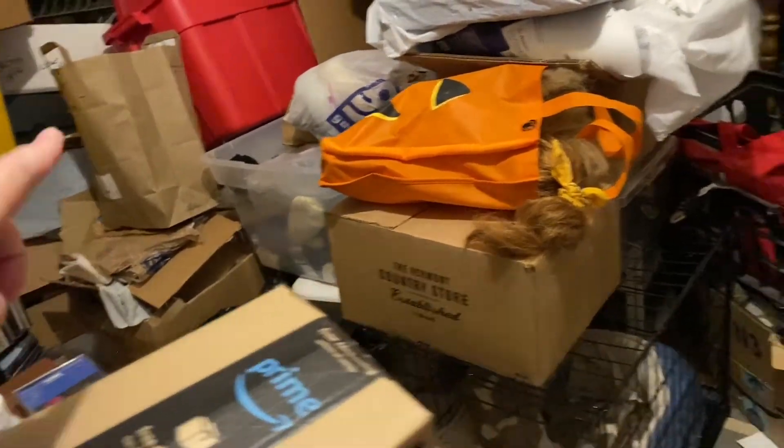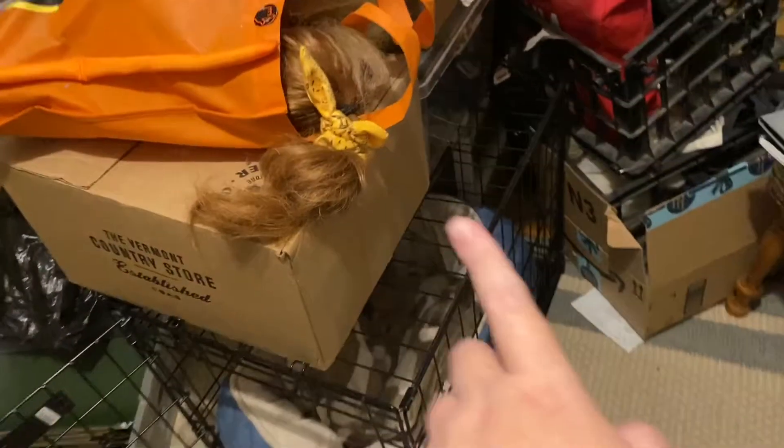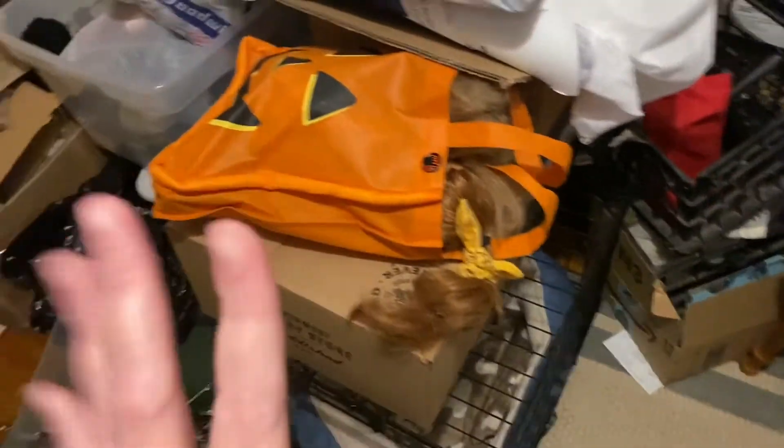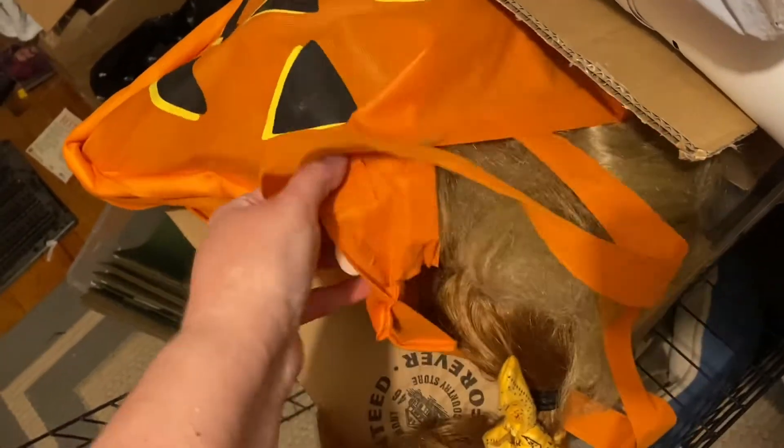I actually need to do a video about these two American Girl dolls, or maybe I can just talk about it in this vlog — maybe you guys can help me out. I have two American Girl dolls here. These are not mine; I actually do not collect American Girl dolls. These actually belong to my cousins and they gave them to me before I was even really into collecting.